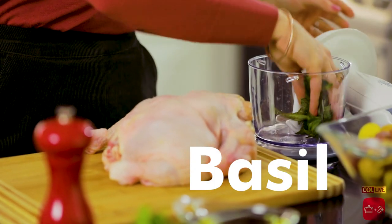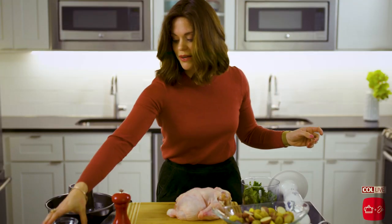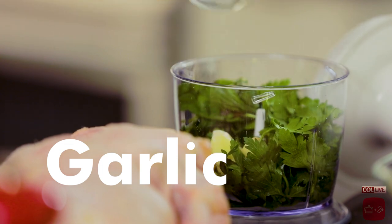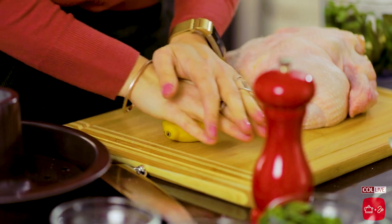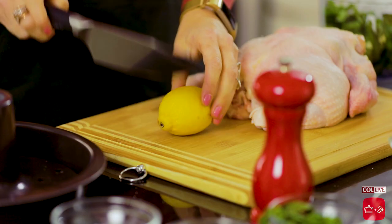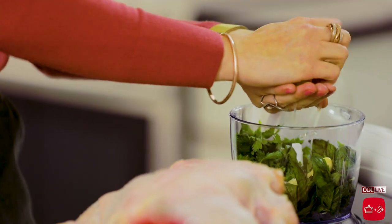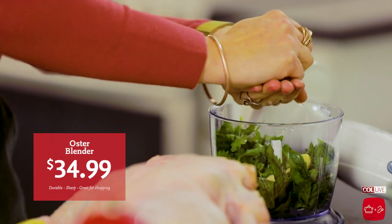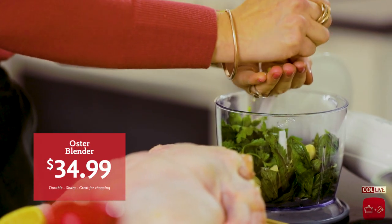We're gonna begin by making the herb, garlic, and lemon mixture for the chicken. I have some fresh herbs here — some fresh basil and parsley. They smell so good and they're gonna give great flavor to the chicken. Five cloves of garlic — you can go more, you can go less. I love garlic. Now we're gonna add the juice of one lemon. I'm gonna juice this fresh — I'd love to have that fresh lemon flavor. I'm just gonna go ahead and juice it right into this blender, and I love this because it's so easy to blend.